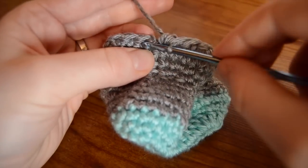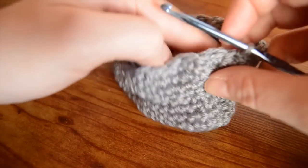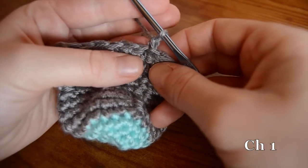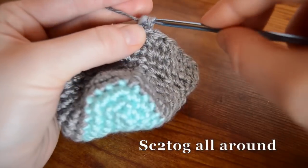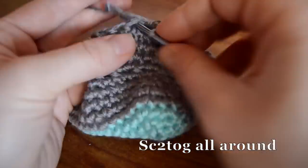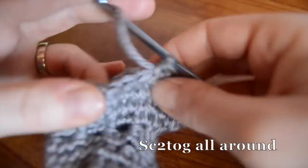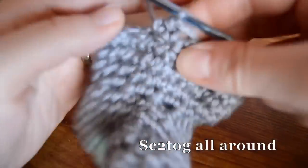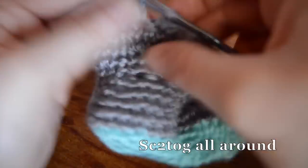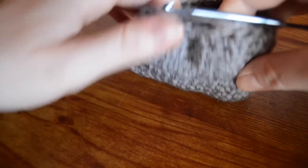Okay, so we're back to the beginning of the rounds. Join with a slip stitch. You're going to see it's starting to kind of come back. So we're going to do one more round of single crochet decreases. Chain one, and then single crochet two together all around again. Okay, we're all the way back, so join at the top - and that is the first bubble.